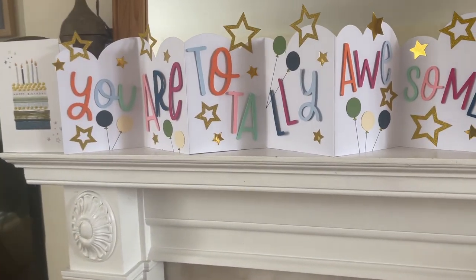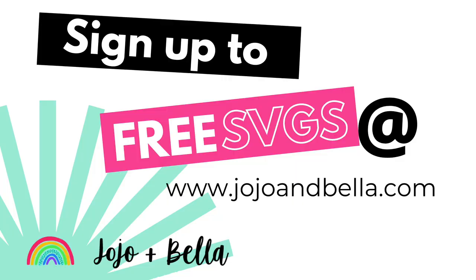And that's it — all finished! What a fun project, I absolutely loved it. I'm so pleased with how it turned out — I think my boyfriend's going to really like it when I give it to him tomorrow. If you like free SVG files, Cricut tips and tutorials, then head over to jojoandbella.com. I've got hundreds and hundreds of free SVGs, loads of projects for you to have a go at, and lots of fun and inspiration. Thank you for watching, bye!